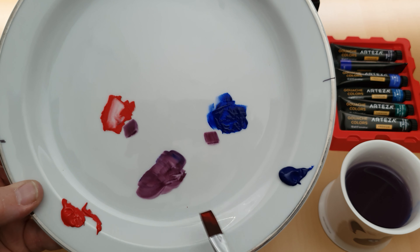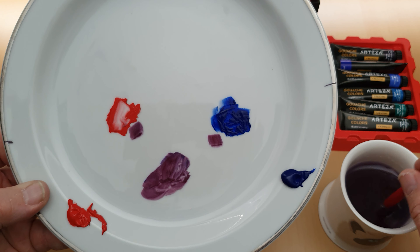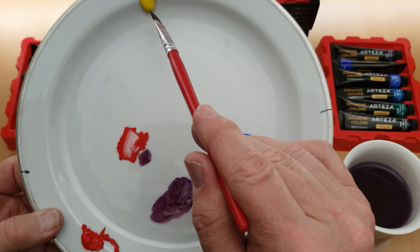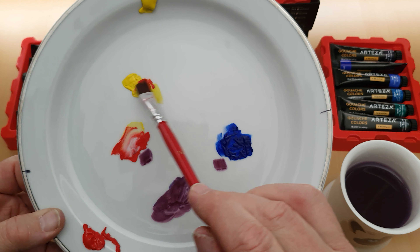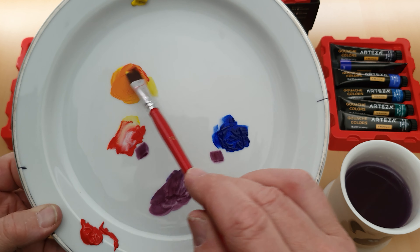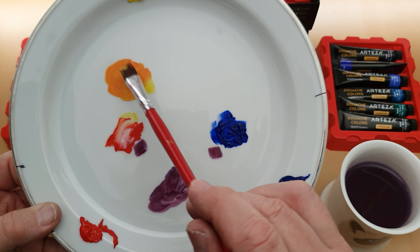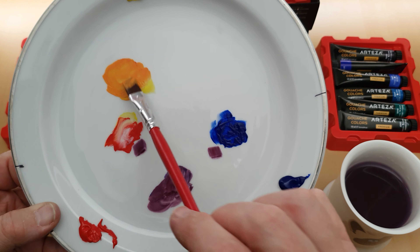It mixes very nicely. I think you need a little bit more paint than I realised to get anything significant. Let's make an orange — get a bit of yellow, put it there, and then get a bit of that red. See, that's a nice orange! Just think about it — if a colour is dark it's going to be strong, so use less of the dark colour. The lighter it is, the more you can use.